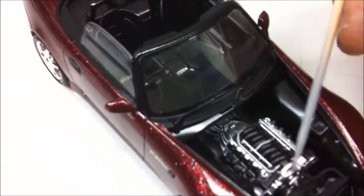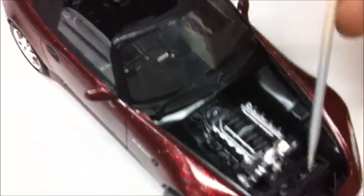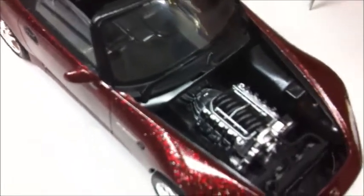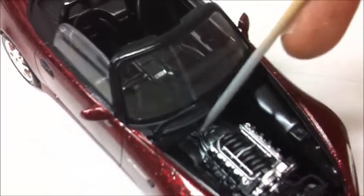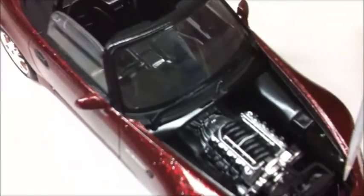There's no air intake yet — I have to come up with something, either make something or find something that fits in there. The kit part doesn't really work very well. I wanted fairly clean fenders — didn't want any battery stuff or firewall stuff hanging out in there — so I did it clean.